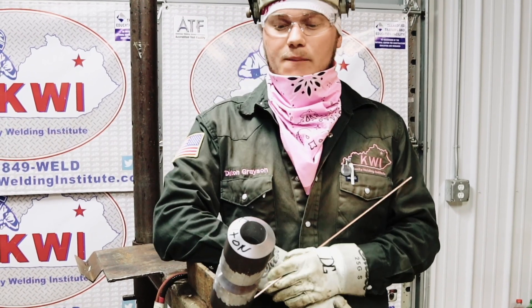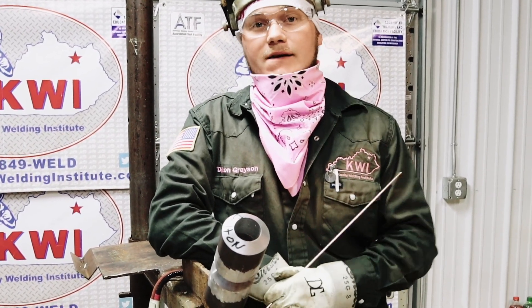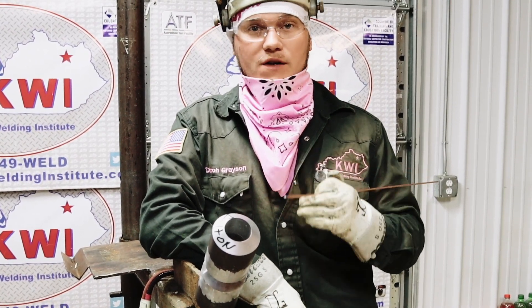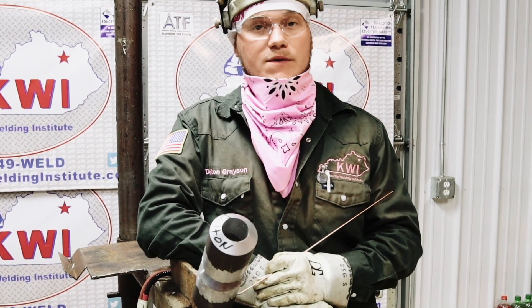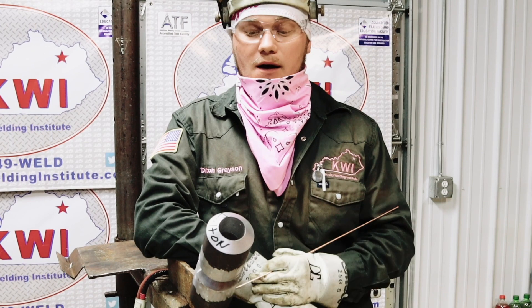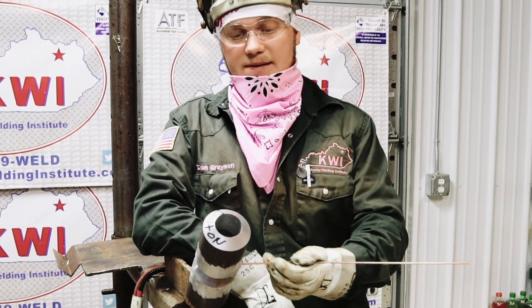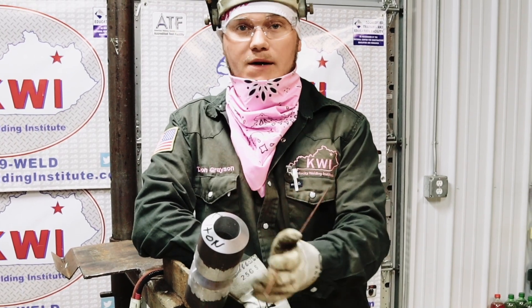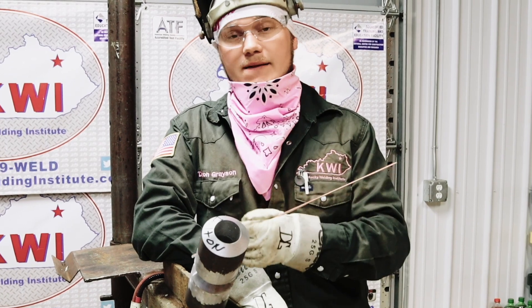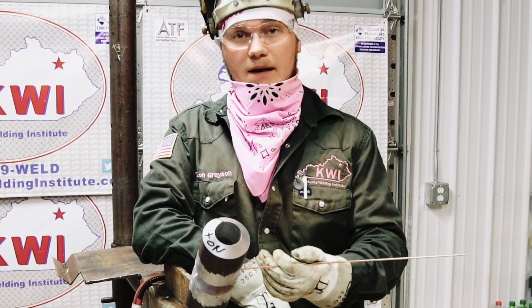We're at our second hold point — we're going to put a root in. I've got the machine set at 110 amps, which is what I like for a root. Remember, you can have flush to an eighth of an inch. No suck back, no cold wire, no lack of fusion. I like to start with my weak hand first — my left hand — and put this side of the root in. Here at KWI, you weld the left-hand side of the pipe with your left hand, and the right-hand side with your right hand.